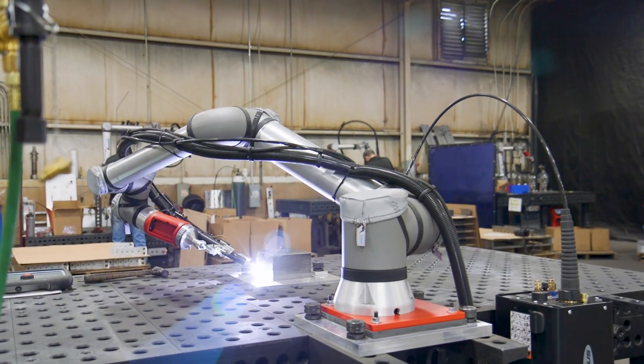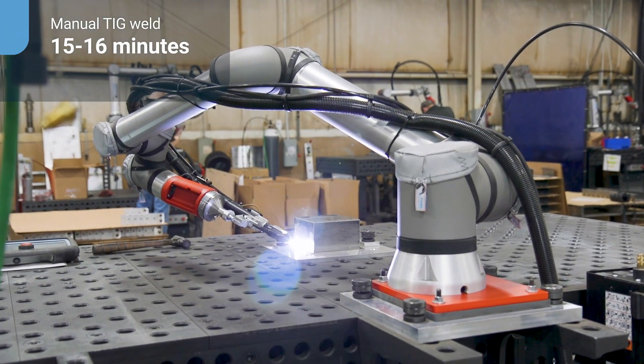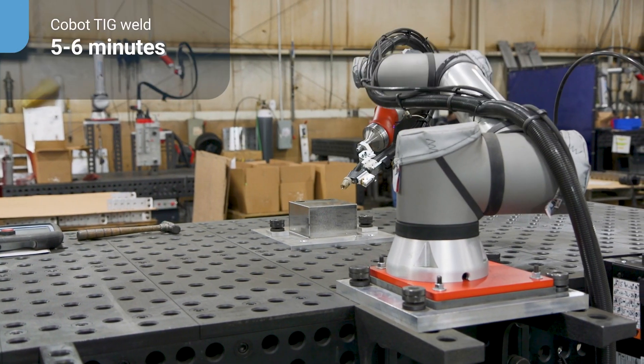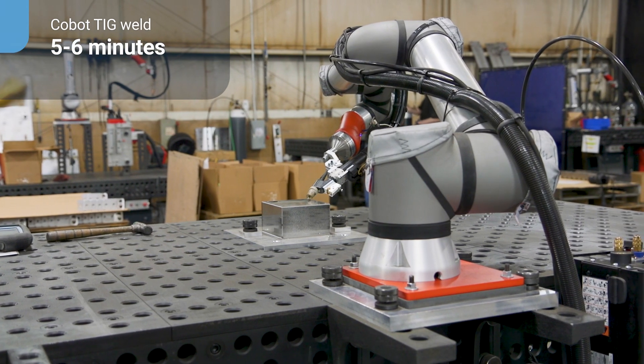With the work of fixtures, we were able to weld everything in one shot now. You're looking at 15 to 16 minutes a part on the manual weld. Since they've been fixtured on the Universal, we've been able to get them down to five to six minutes a piece. You don't have to rotate the parts.